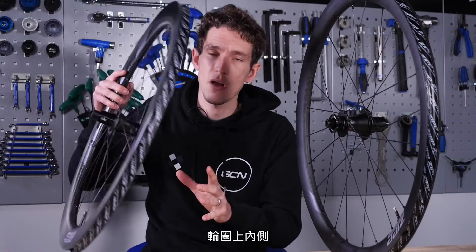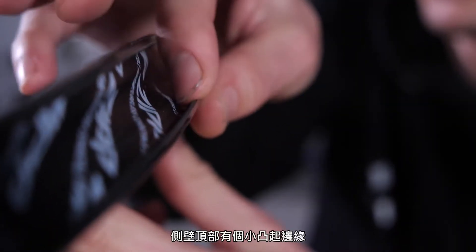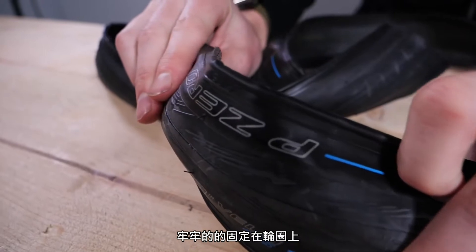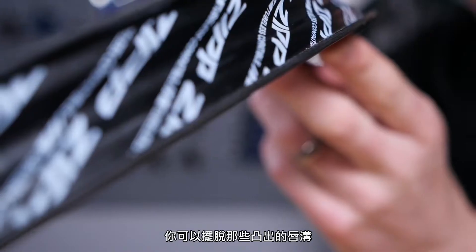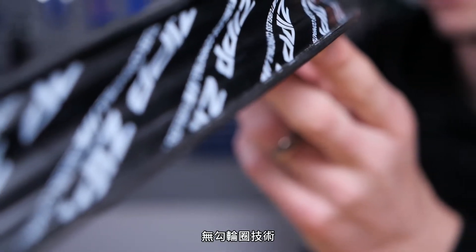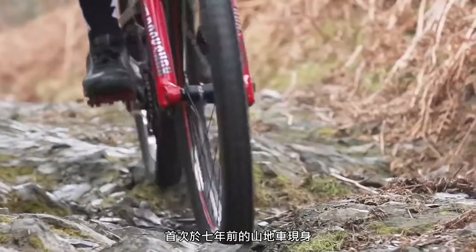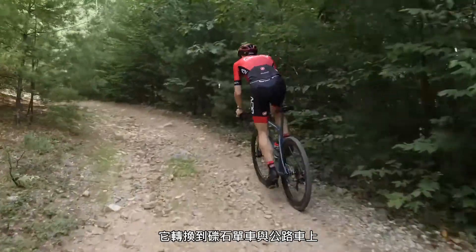Traditionally, the inside of the sidewall of a rim has a little bulge at the top of it called the bead hook. It was created in order to hold lightweight, flexible road tires securely onto the rim when inflated to high pressures. With hookless rims, very simply, you get rid of that bulge — the hook. It's tech that first came onto bikes via mountain bikes about seven years ago, through automobiles — cars and motorbikes — and has very gradually moved over to gravel and road.